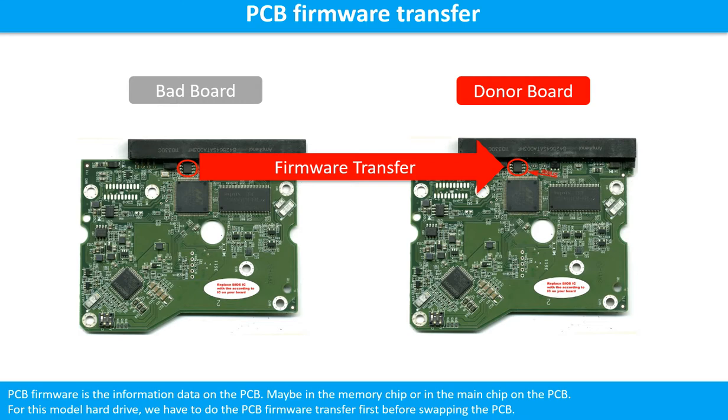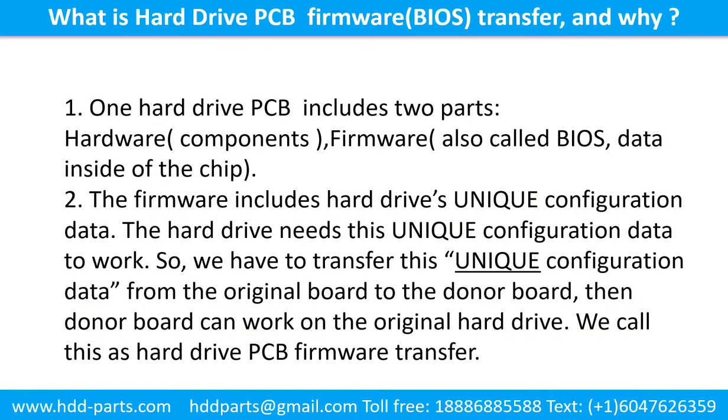Otherwise, the new board will not work on the original hard drive. What is the hard drive printed circuit board firmware transfer and why? One hard drive printed circuit board includes two parts: hardware and firmware. Hardware means the components and the printed circuit board.